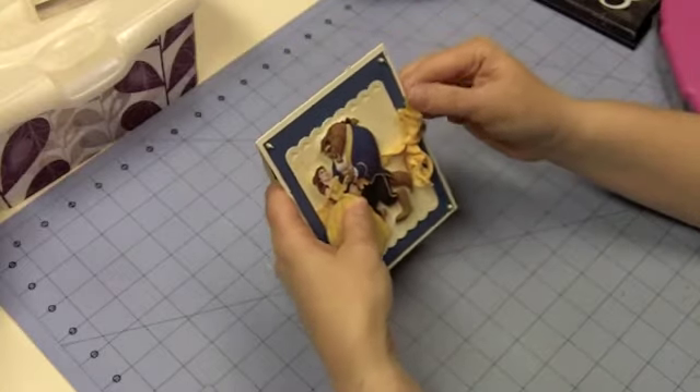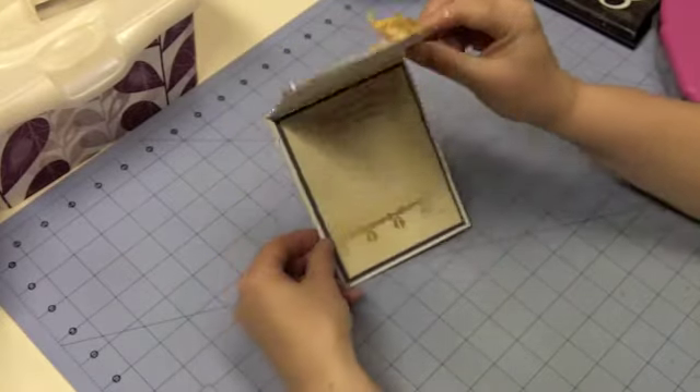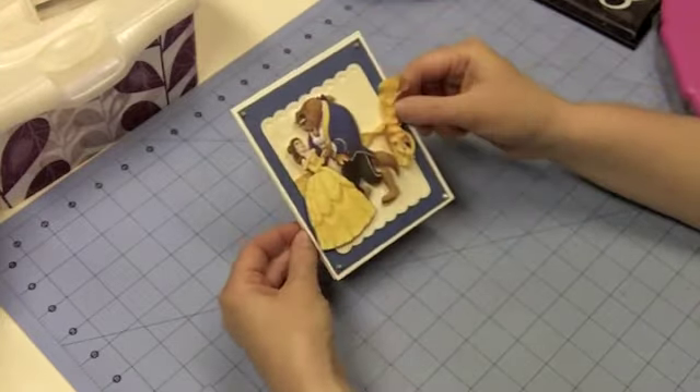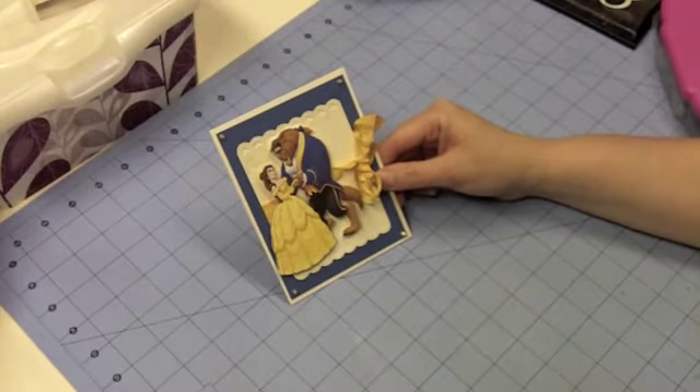So we have our card here. On the outside we've got Belle and Beast, and on the inside it says: May your day be filled with sunshine, smiles, laughter, and love. Thanks so much for stopping by today, and check back soon for more fun projects. Have a great day.